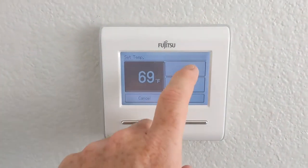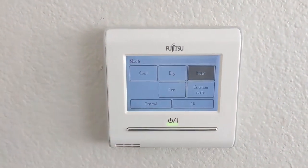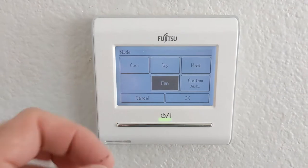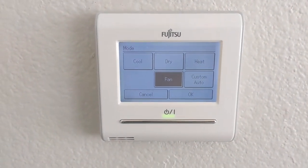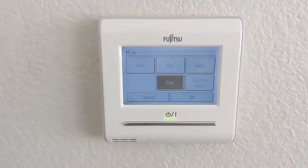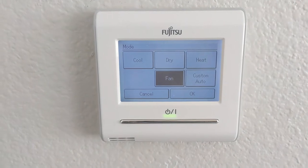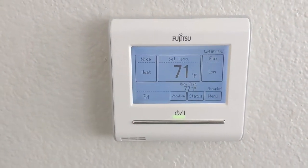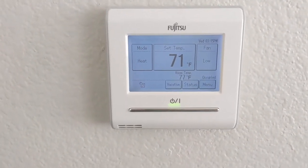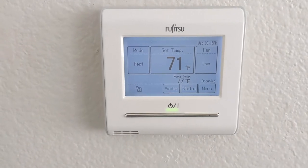If I want to change the set temperature, I just click up or click down — very simple. I can change the mode: there's heating and cooling of course. Dry is for dehumidification — I live in Las Vegas, so that's not necessary. And then if you just want to put it in fan mode and run the fan with no cooling or heating, you can do that. Custom Auto does need a little explanation — you need to use the temperature sensing on the controller instead of in the air handler. Basically it means you can program both a cooling temperature and a heating temperature, so if it's cold in the morning and hot in the afternoon, it handles both automatically.